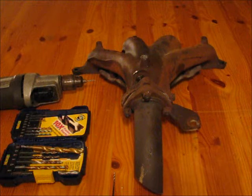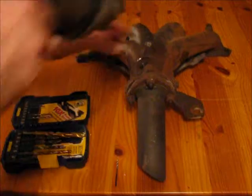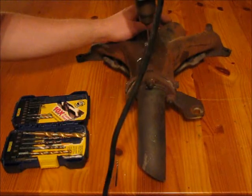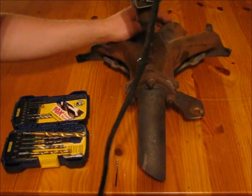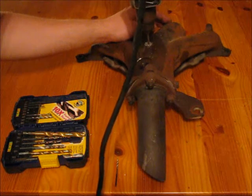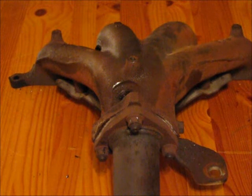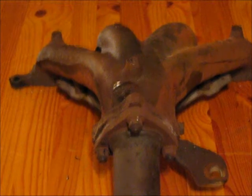Now I'm past the end of the bolt. Next step is to increase the size of the drill bit. Now that you've put on a bigger drill bit, you want to drill through it again. So now we drill through it to the point that there's no more threads in the old bolt left in the hole. Nice, clean hole. Now we're going to begin to tap the hole.